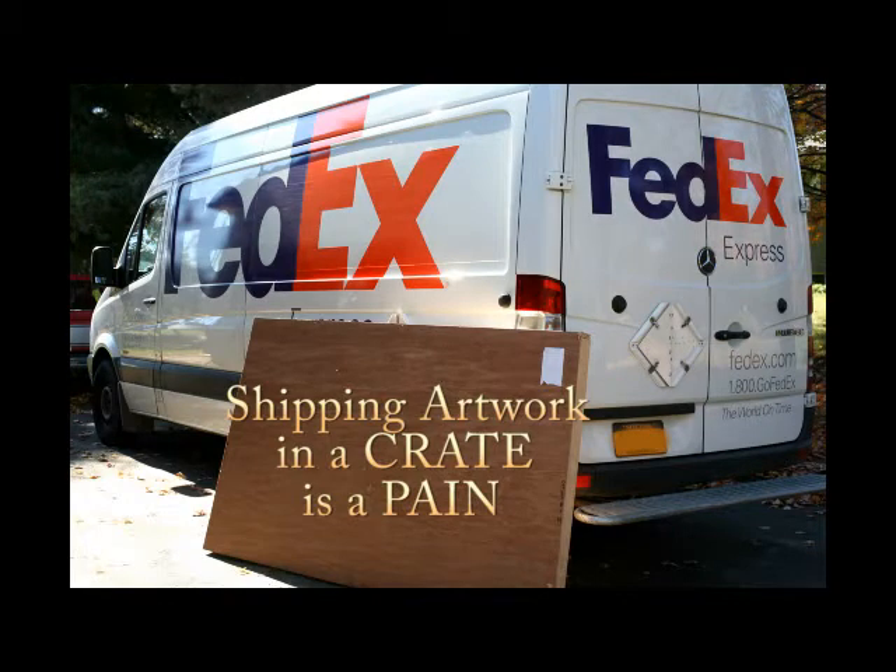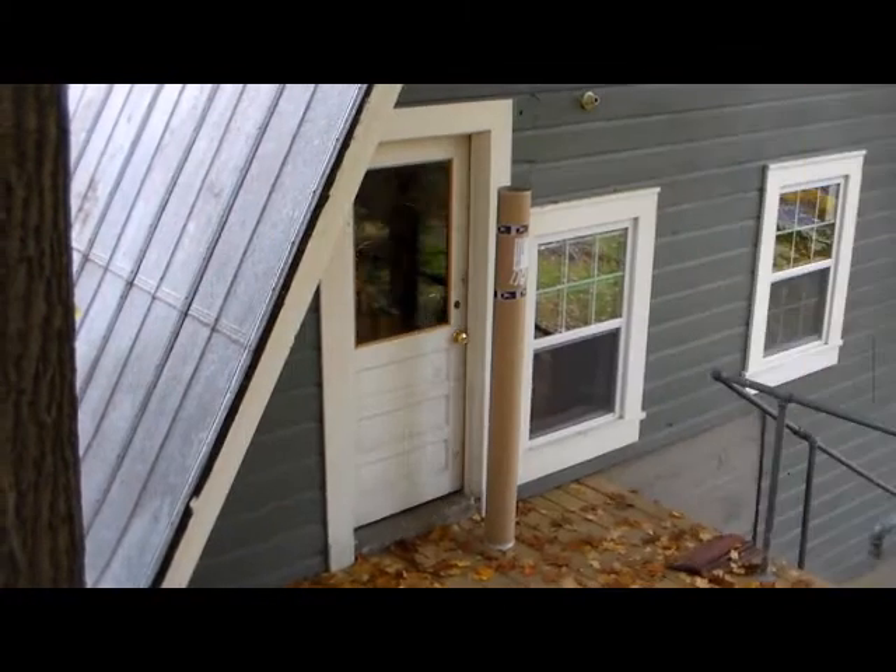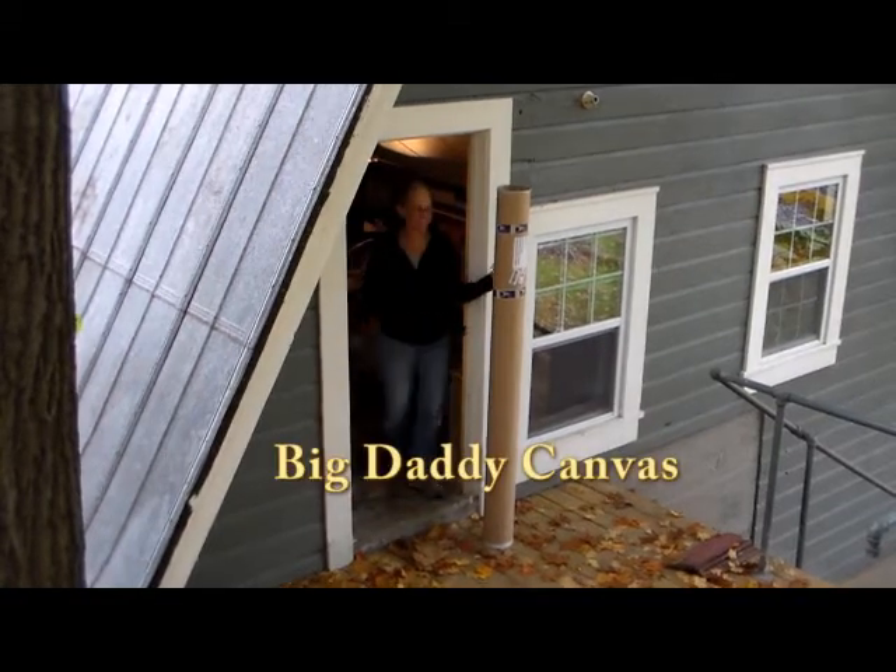Shipping large artwork in a crate is a time-consuming chore, and too expensive for most artists. Big Daddy Canvas has a solution.